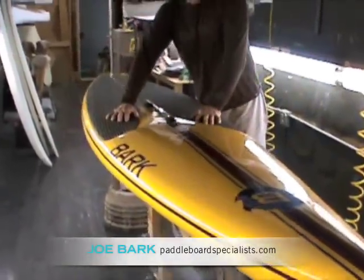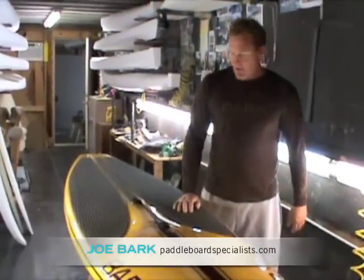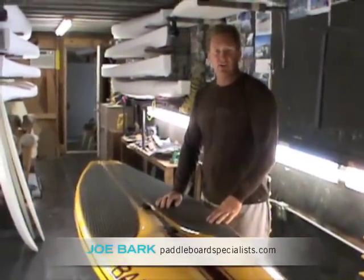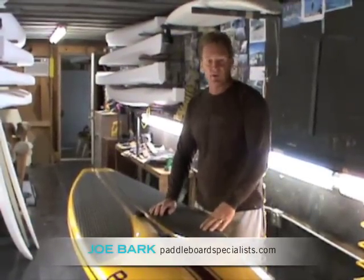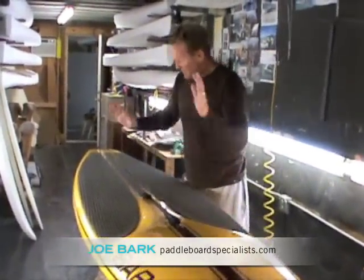It's got a step-down footwell so you can get a lower center of gravity. There's a spine down the center to give it an I-beam for strength — useful if the board gets caught inside or something. We don't run stringers in them; we build that strength into the construction. It runs down the center and it's got a step back.